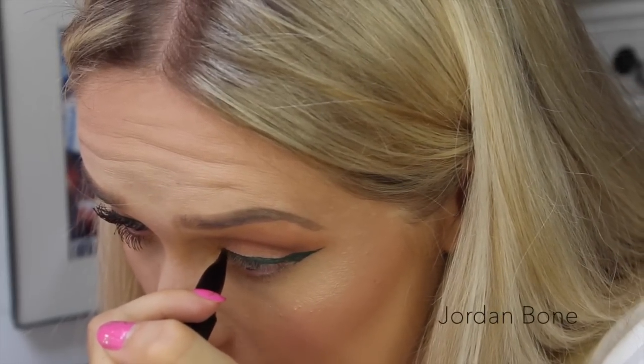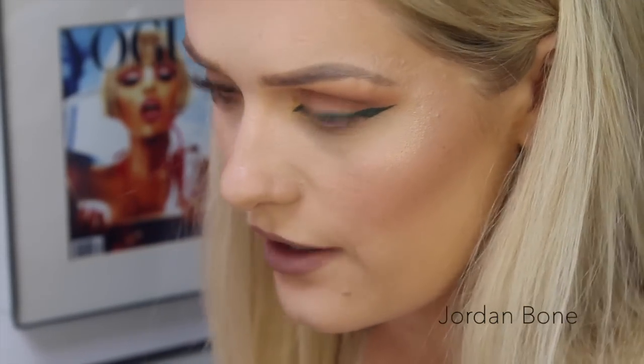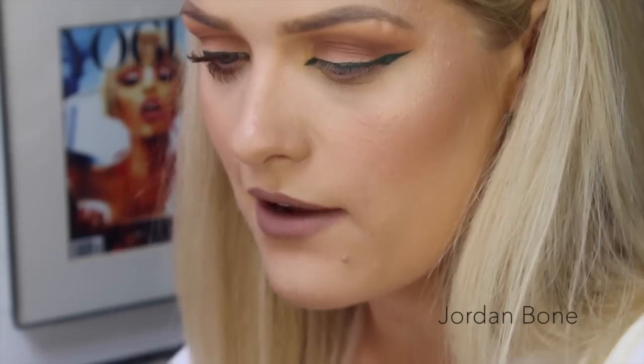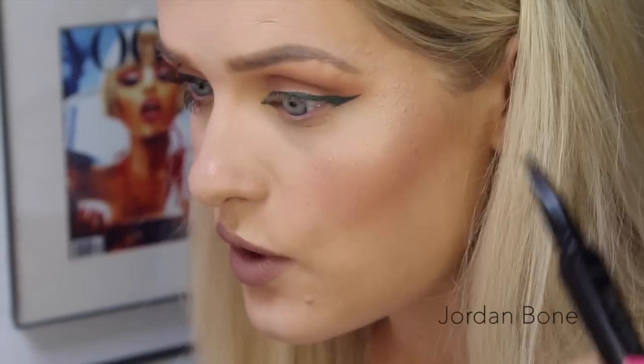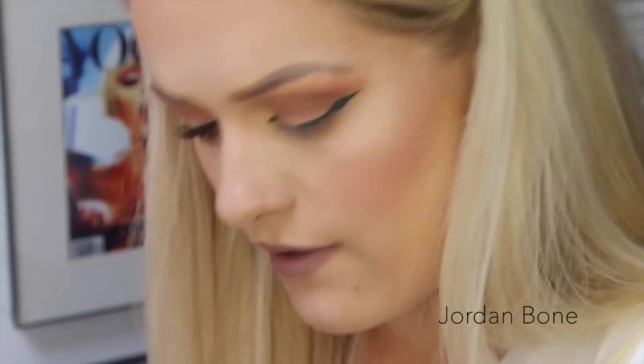And down to the inner corner with whatever I've got left on here. Okay so that's the eyeliner done. That went on a lot easier than I thought it would — I thought this would be really drying and really crumbly — but I think if you work doing small little pumps at a time and use the product while it's still creamy then it doesn't crumble. If you pumped out loads and tried to do it in one big swoop then I think it would dry too quick and be a bit of a mess. I also think if you wipe it off between each use, since it will dry out what you've left on the top, then you should be fine.